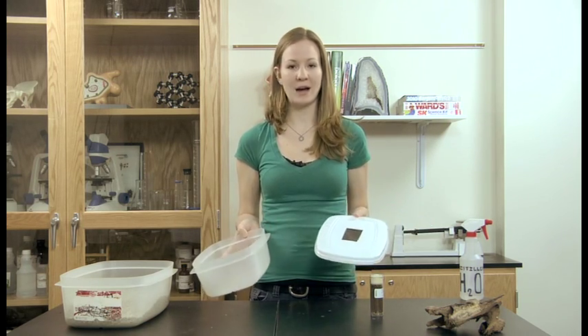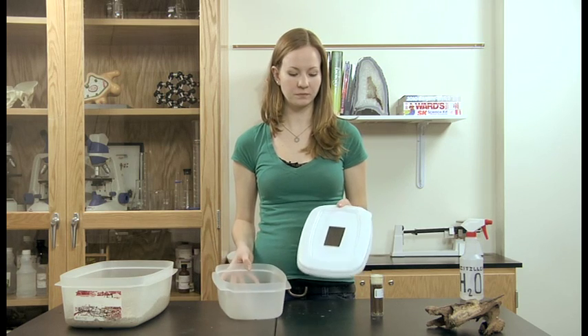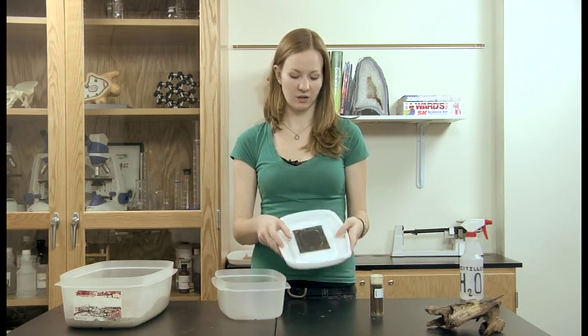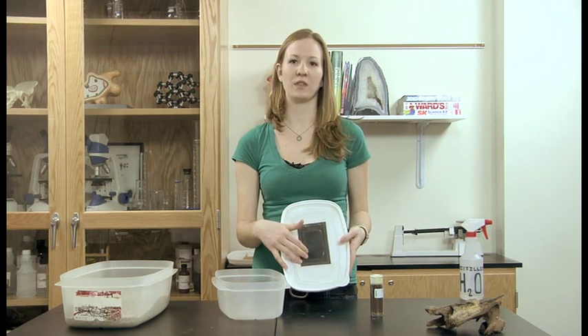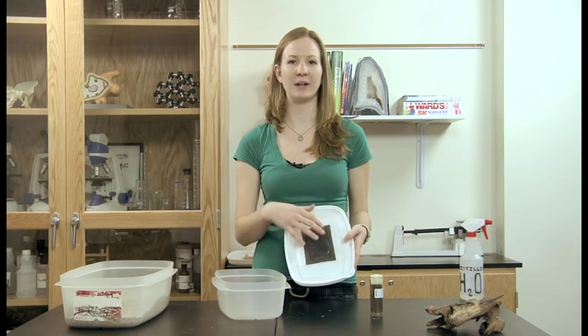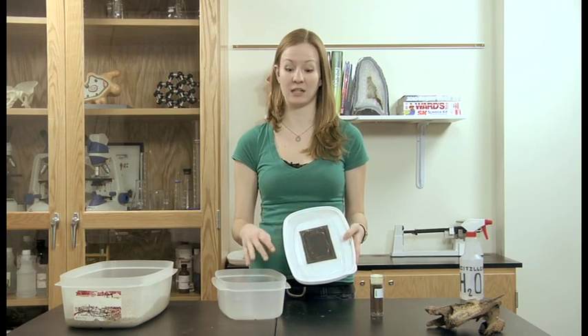We use about a shoebox size Tupperware and cut a 2x4 section out of the lid. You cover the inside of the lid with a fine mesh or cloth fabric, but not paper toweling because the termites can eat through that.